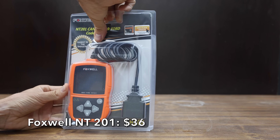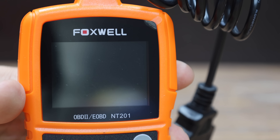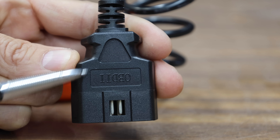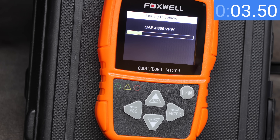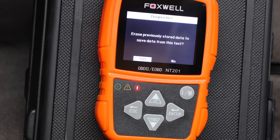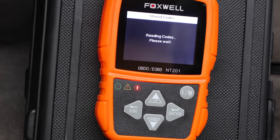At a price of $36 is the Foxwell NT201. It claims to be the easiest in the industry, with complete OBD2 support, live data stream display, and on-screen code definitions. Made in China. The Foxwell NT201 takes 4.4 seconds to power up and another 7.5 seconds to retrieve trouble codes. Five button engagements are needed to display the codes on screen, partly due to the Foxwell's increased capability to store existing trouble codes for future reference.